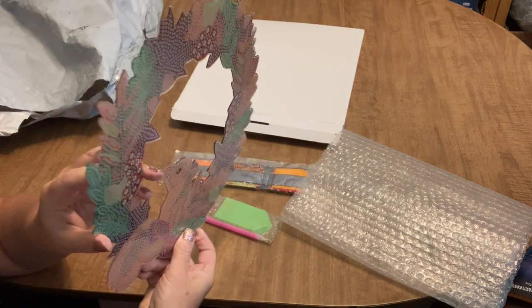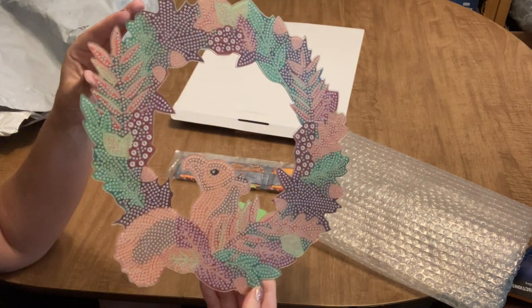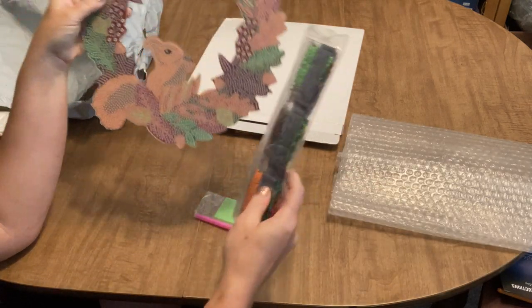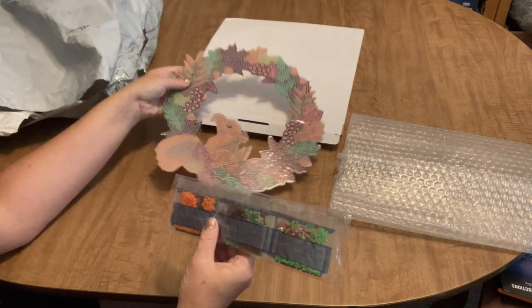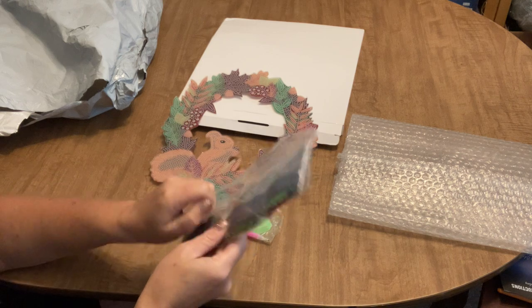This one is also only diamond painted on one side; the back is white, which is fine. I thought it would be adorable for fall. Interestingly, this one looks like it's just plain resin drills, not rhinestones or special drills.